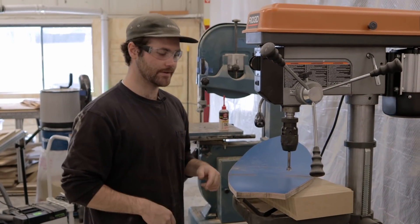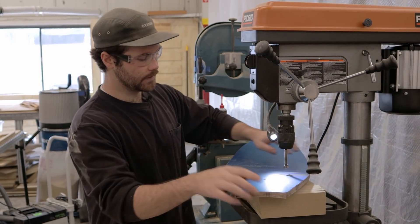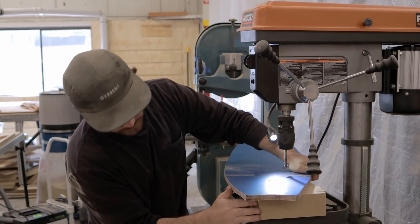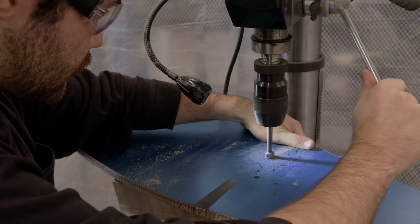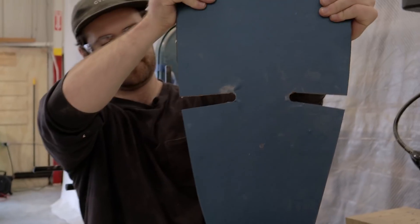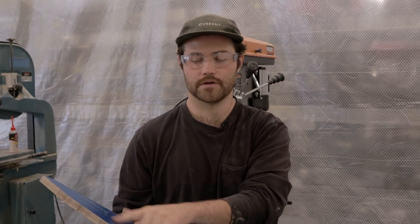We've got everything set up on the drill press with the right size Forstner bit. We're going to throw the light on, line this up, and take our time cutting through. We put a scrap piece under it so we can drill through nice and clean with a good backing surface. Now we're going to get set up to sand — keeping the vinyl template on for now. We cut maybe a sixteenth of an inch off the template and we're going to take some time blending the rails, getting everything symmetrical, and then throw a round-over on everything.